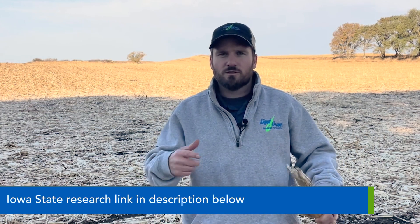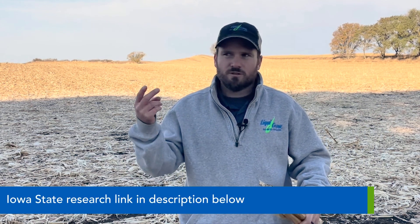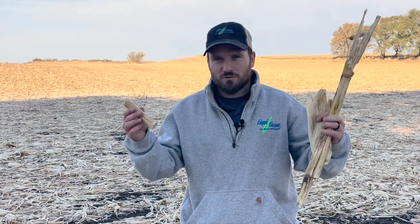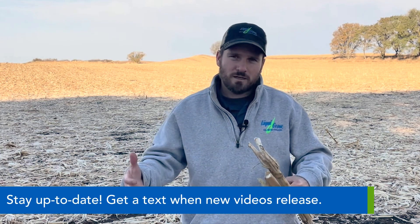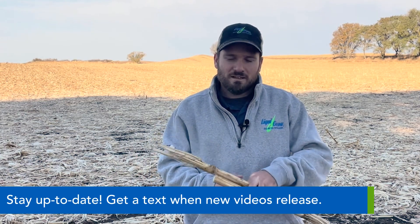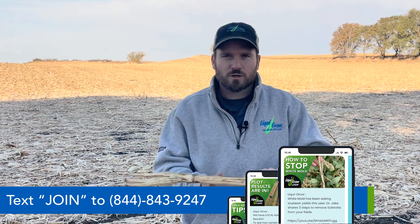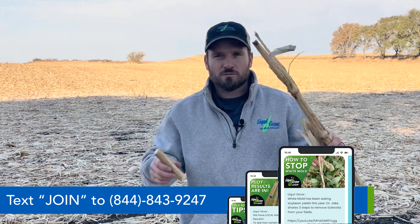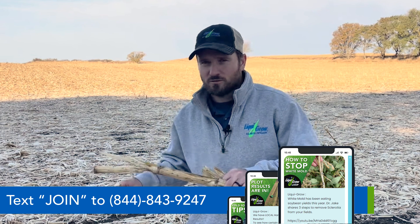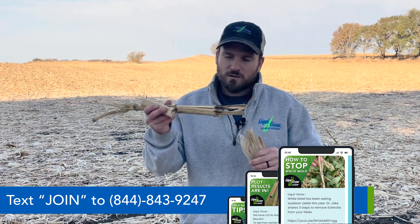On the tillage side, Iowa State did a study back in 2019 — it was a three-year study looking at different tillage methods: no-till, strip-till, and like a ripper or deep tillage — and found that it doesn't help break down residue. What tillage does is it's aerating the soil and actually breaking down organic matter, unfortunately. That's not what we want to do. This is residue or organic material which may someday become organic matter in the soil, but tillage is not helping break this down.